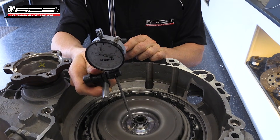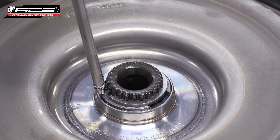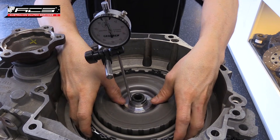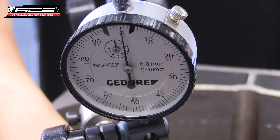Set the dial indicator up on the top of the clutch basket and set it to 0. Using both hands, lift the basket up and down to check the float on the clutch. This measurement is 0.3mm — note this number down.